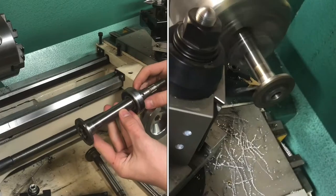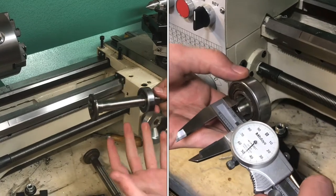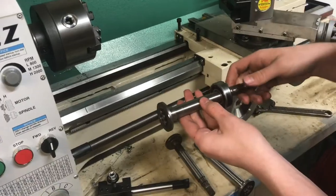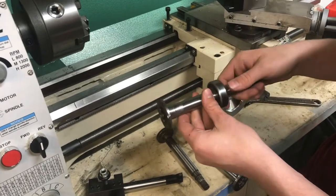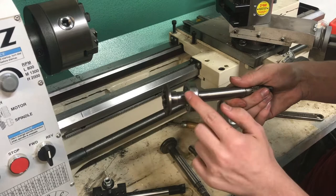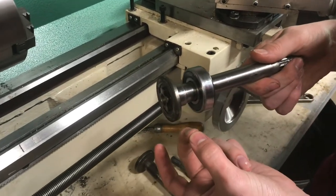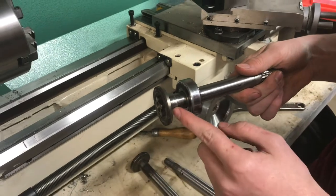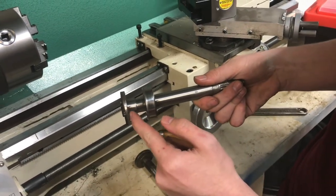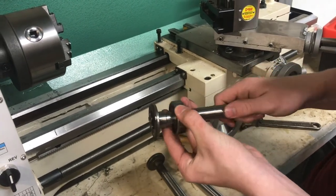I've got a lawnmower shaft here that mounts to the lawnmower blade. The actual one on the lawnmower broke, and this is a spare part that's not from that exact lawnmower — it just needs a simple modification to fit. The bearing press-fits right there, but the bearing needs to be set a bit farther down, so we need about an eighth-inch gap starting from this shoulder.